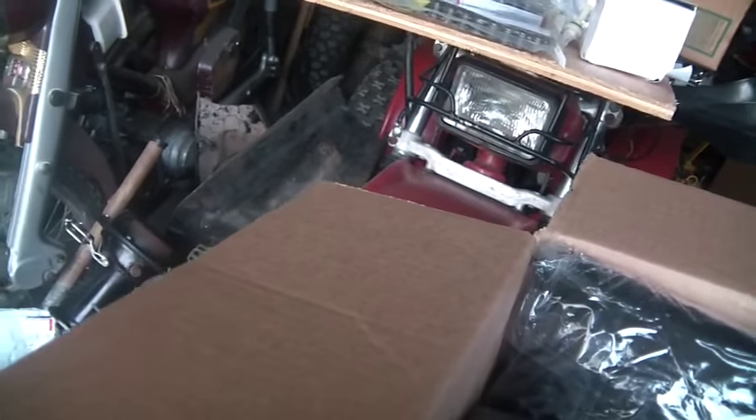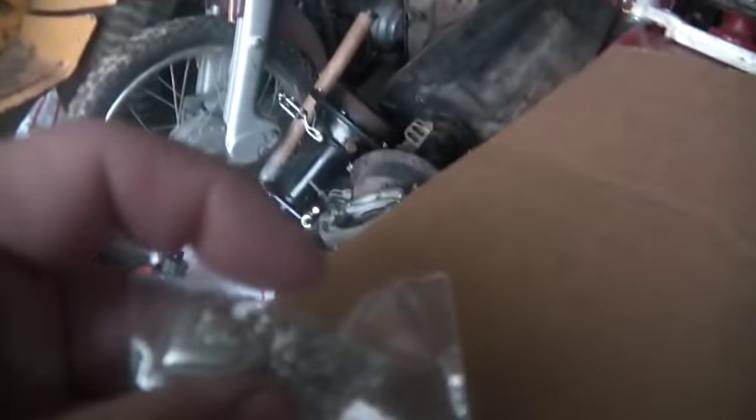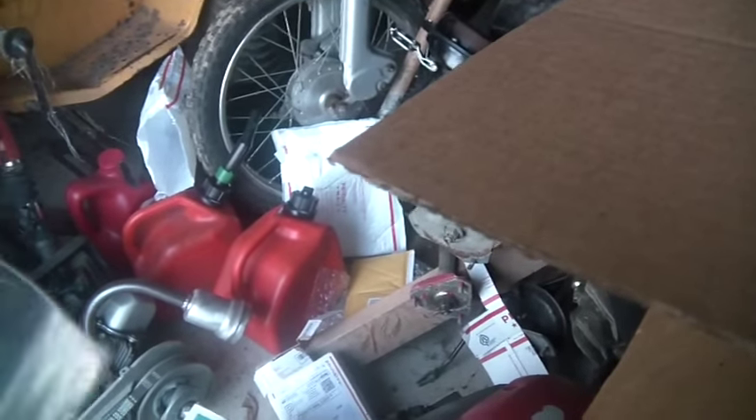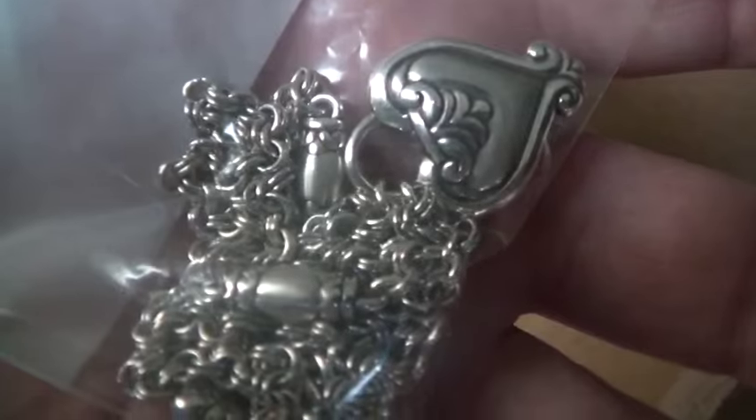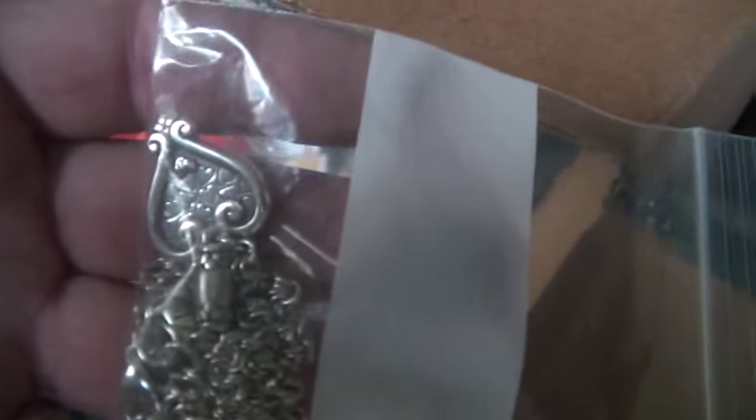My wife's birthday is coming up and she likes Brayton jewelry, so I always get her the Brayton heart necklaces — she likes these. I like them because they ride on eBay for about 35 bucks. I get the necklace, a fancy box, and a card and give it to the wife for her birthday.